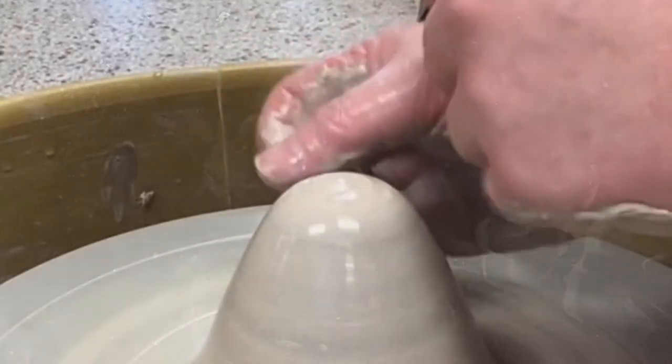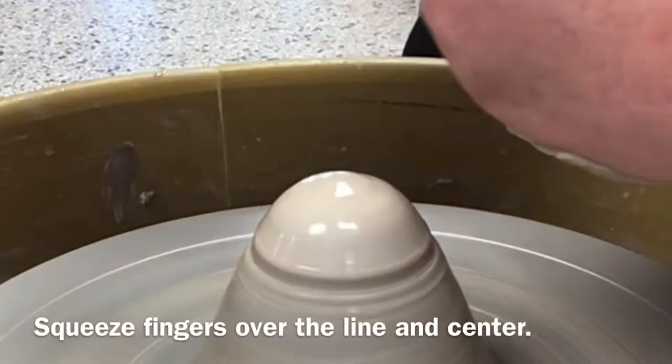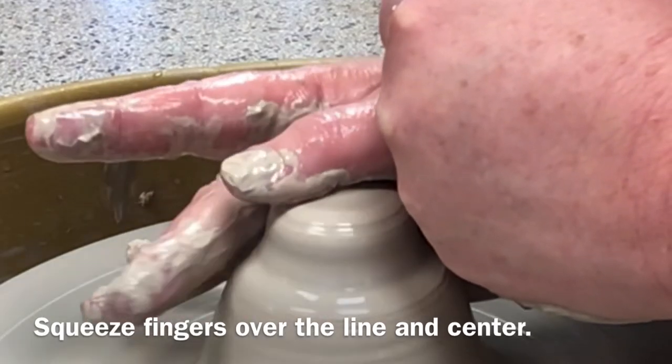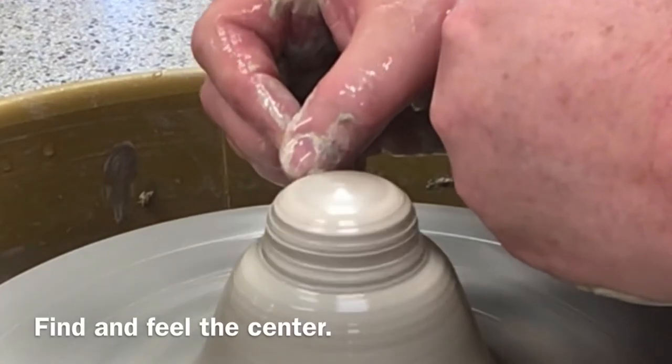Let's take a look at the process from one more angle. Remember, as you move from one step to the next, you are always supporting your working hand with your non-working hand. The support will give you more control and stability as you shape the clay with your hands and fingertips.